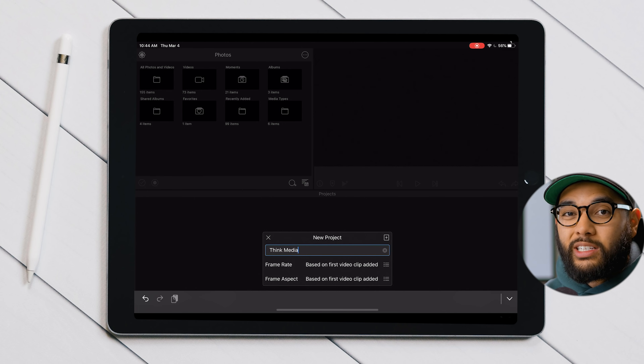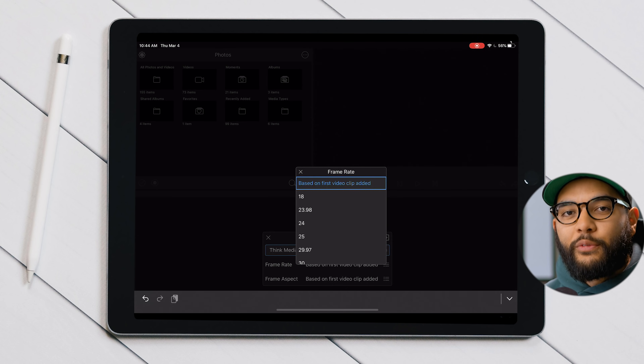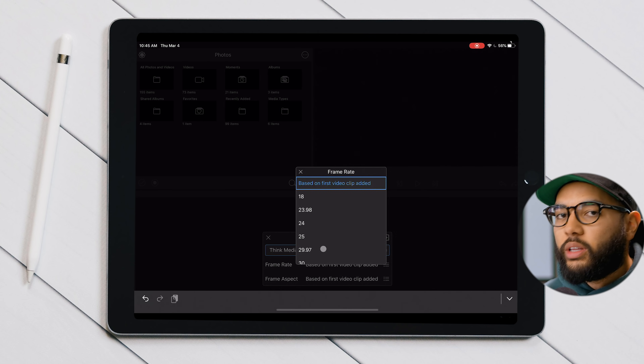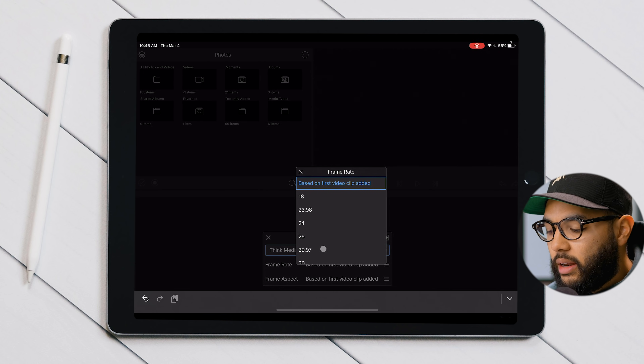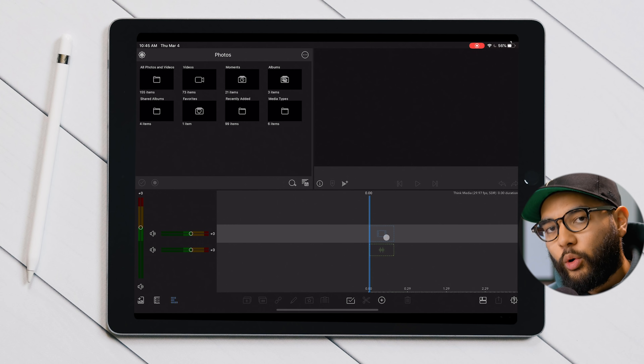Now if you're creating a slow motion sequence and you're shooting video in higher frame rates like 60 or 120 frames per second, you want to make sure you select the final frame rate your project is going to be in — so that might be 23.98 or 29.97. That would be the only case scenario where you would change those settings. For this example, I'm just going to start a project and keep the settings based off the video clips I'm going to be importing.